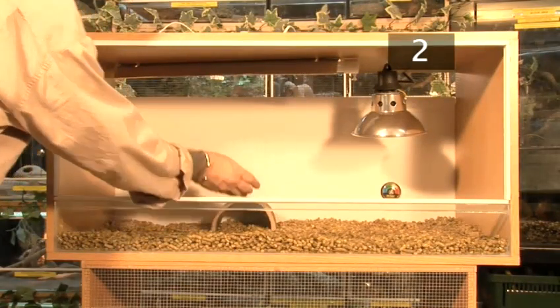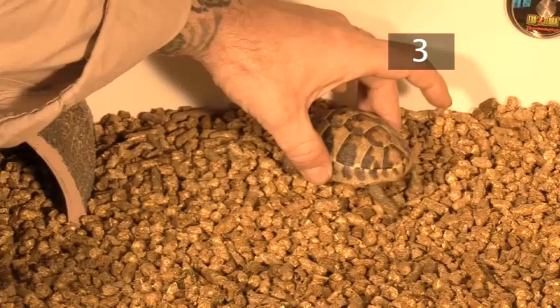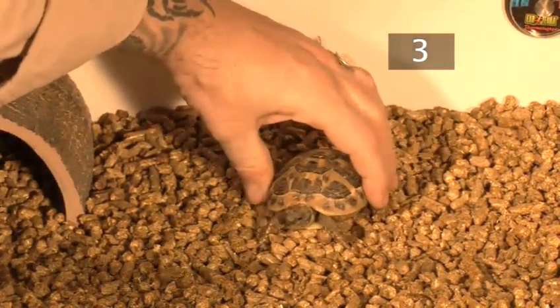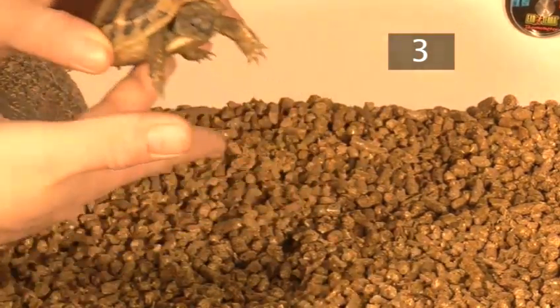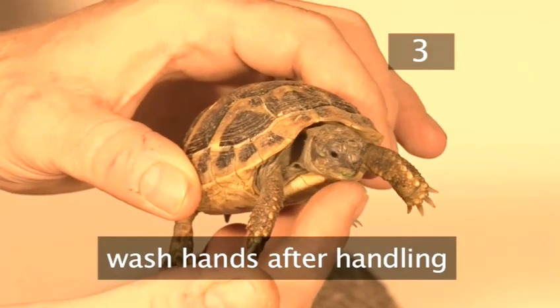Include a hide or bark for shade and for climbing. Step 3: Handling. Pick your tortoise up by holding either side of the shell and stretching your fingers underneath to support the body. Wash your hands after handling your tortoise to reduce the risk of spreading salmonella.